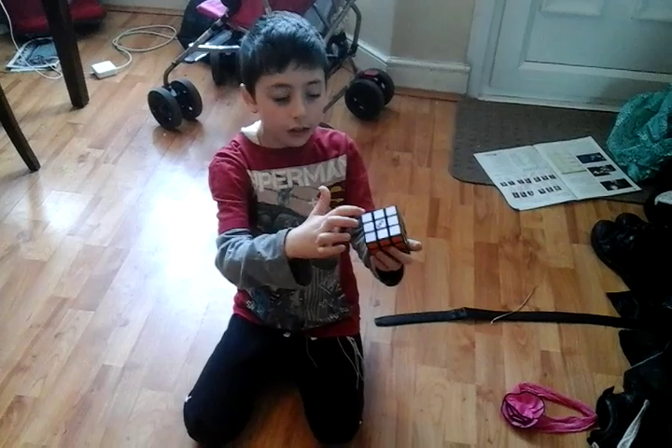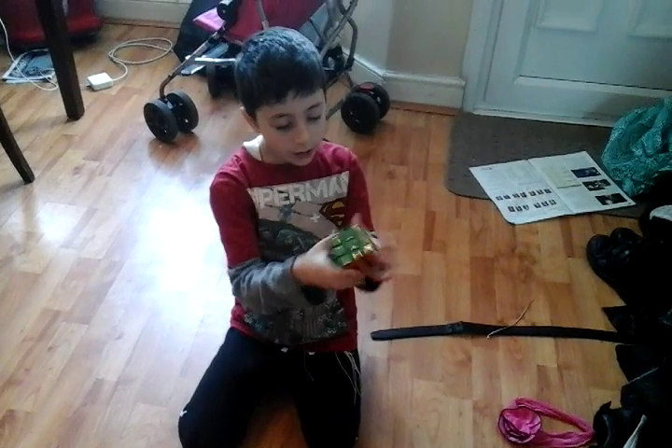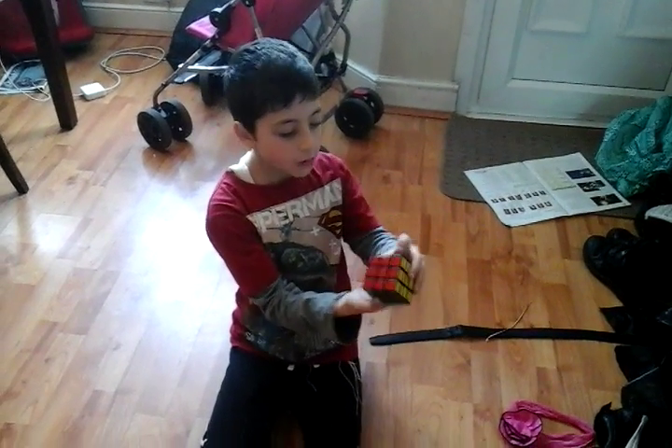Opposite white, you see this colour is white — opposite white will have yellow, and opposite red will have orange, and opposite green will have blue.